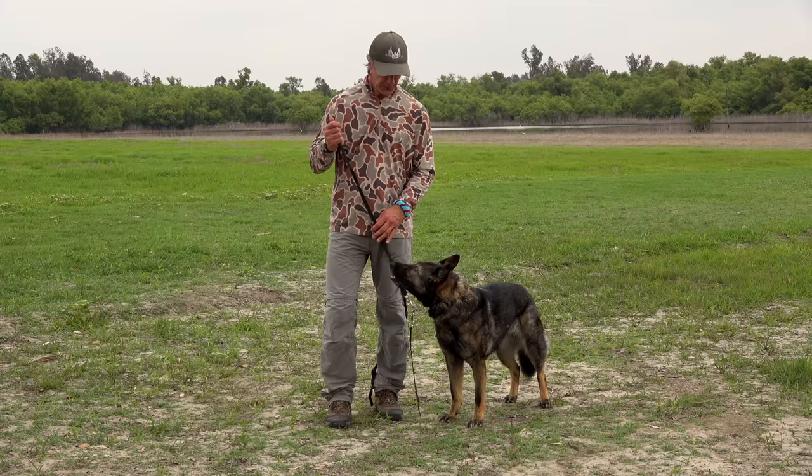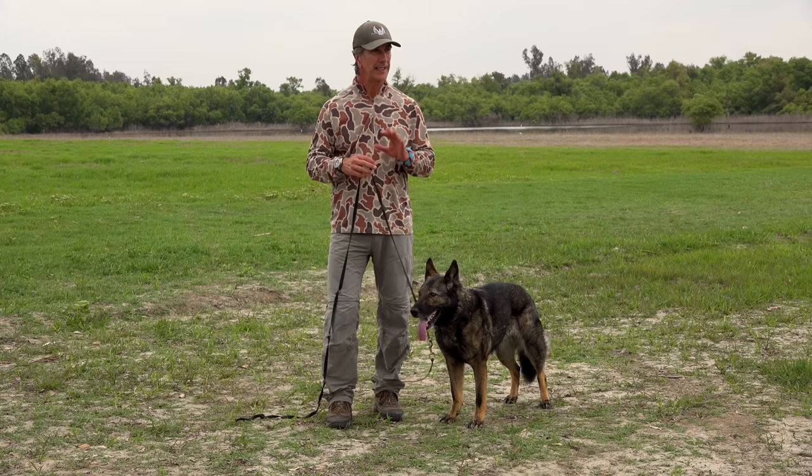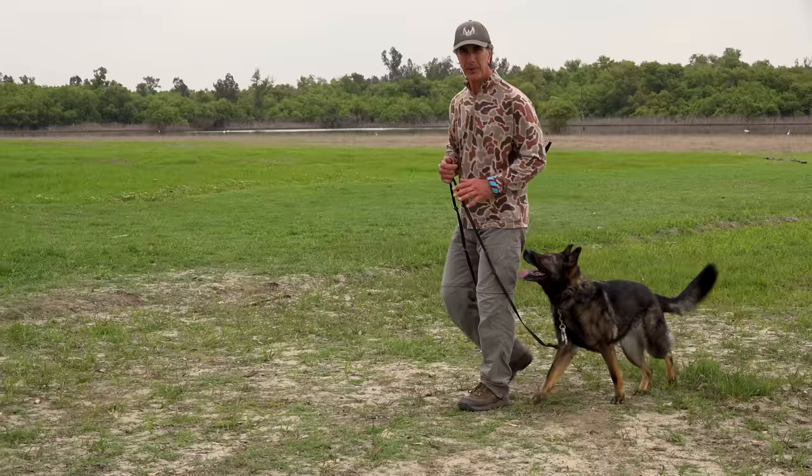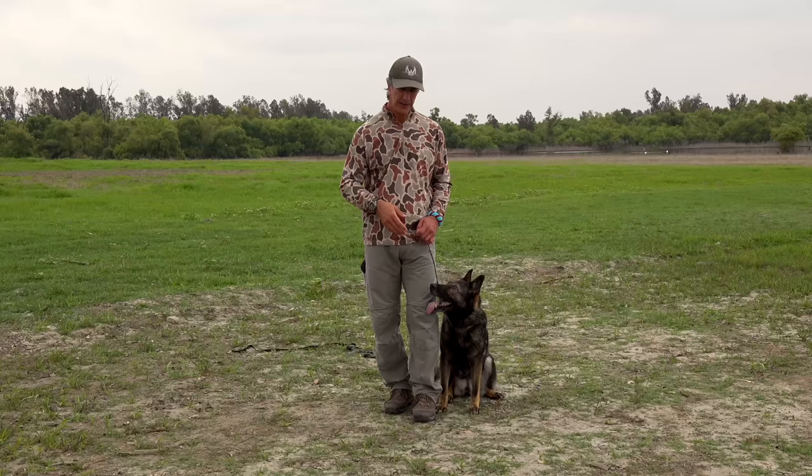First of all, when you start out — you've seen the beginner videos — make sure you use a long line to keep the dog from getting too far. The dog starts to understand this back-and-forth movement and where she should be. Have some form of reward, whether that's a treat, a toy, or something to keep your dog's focus.